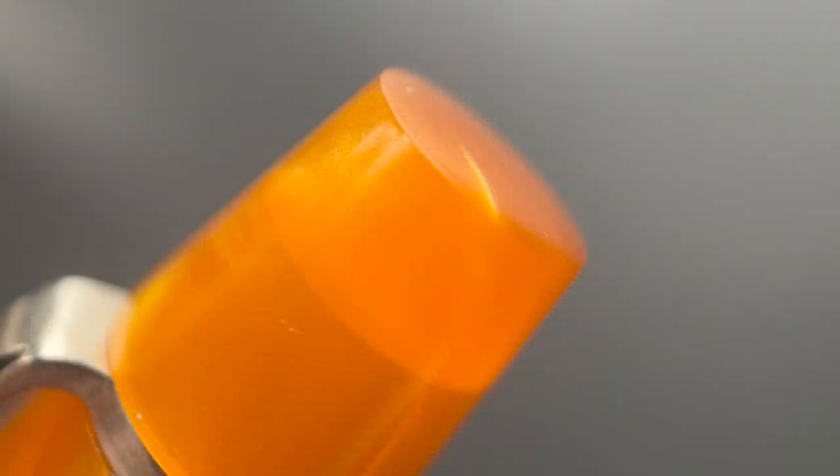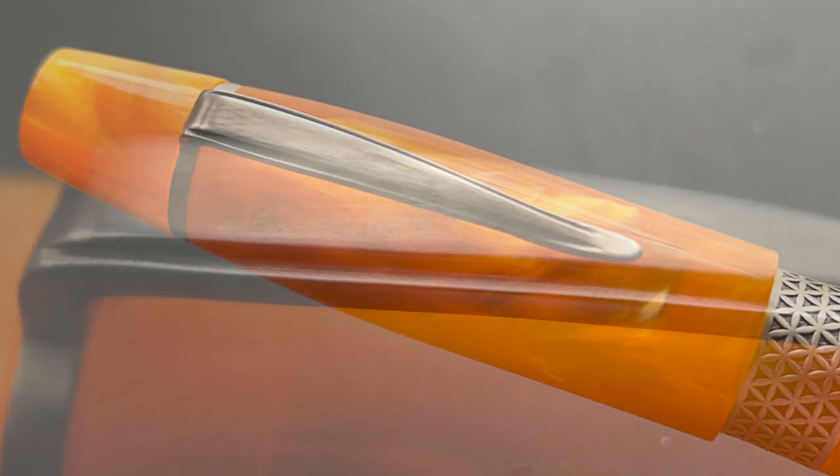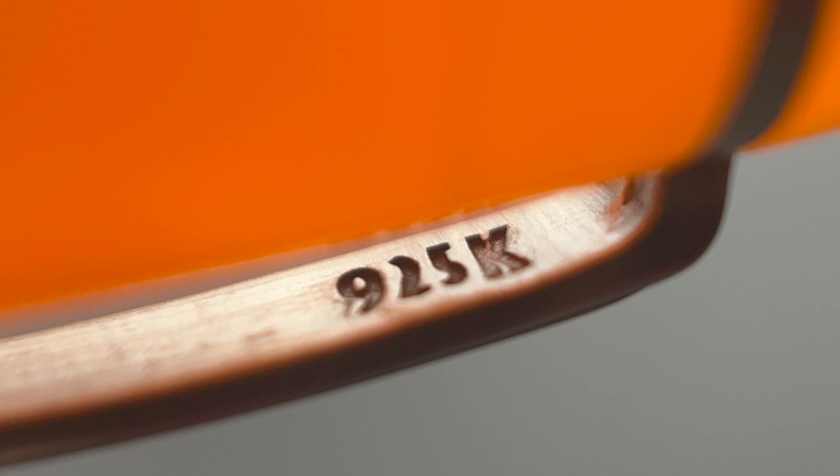The top of the cap is flat, and then there is an extended portion of the cap before the silver clip band, and then there's the clip. The sterling silver on this pen has more of a muted, almost matte look, as opposed to a highly shined silver. The tip of the clip is rather sharp — sharper than you'd think it should be. On the underside of the clip, it is stamped with 925K signifying the sterling silver. The cap angles up until about the halfway point of the clip and then straightens out. There is no cap band or exterior branding or engraving on this pen.